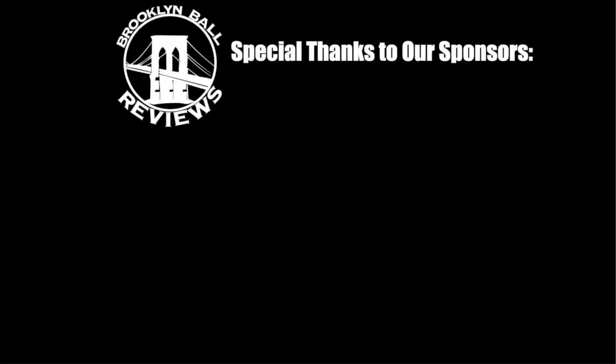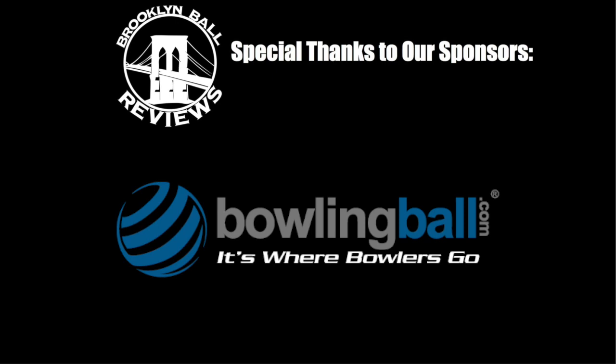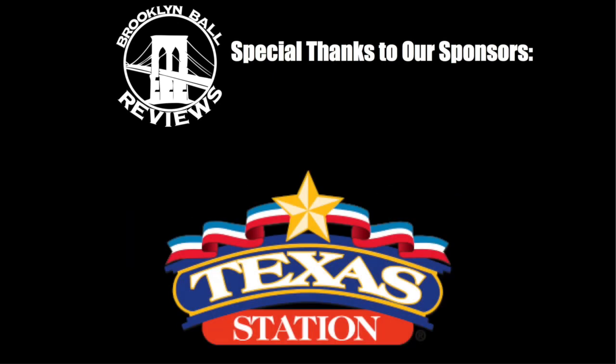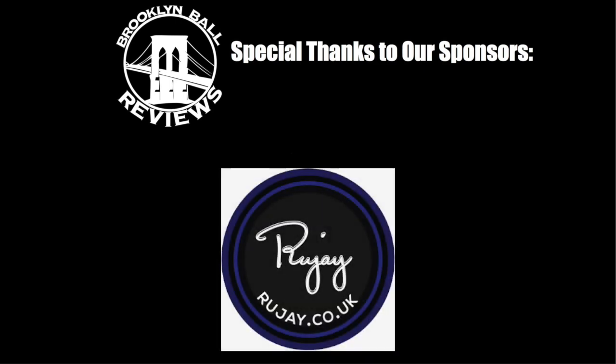Special thanks to all our sponsors for making this video possible: Ebonite, Bowlingball.com, Genesis Bowling, Texas Station, and Hot Seat Sports Network. Special thanks to RooJ for providing all the music to this video.